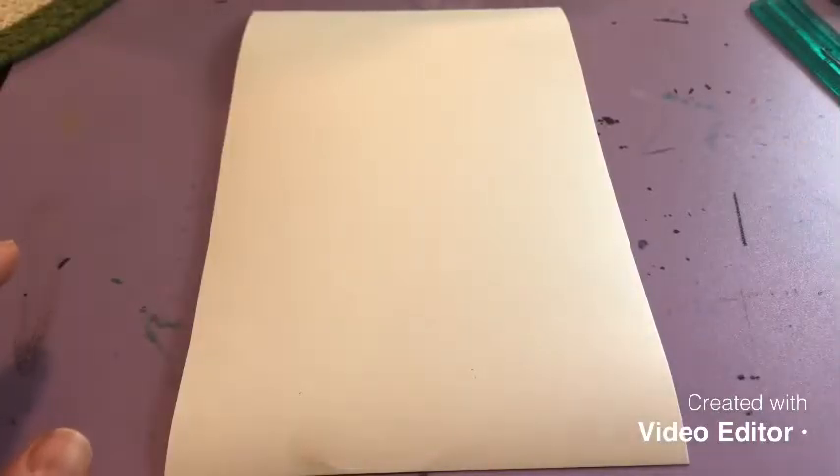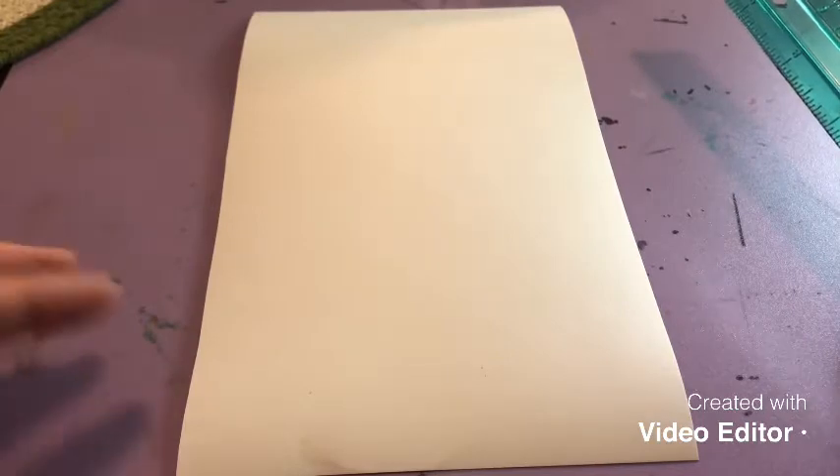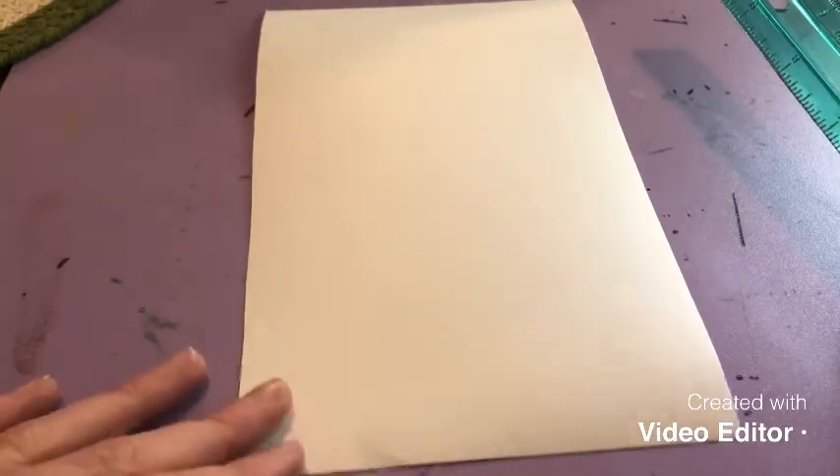The supplies we're going to need for this project are a pencil, eraser, a thin and a medium marker, and of course a ruler, because we're doing perspective and need those straight lines. If you don't have a ruler you can use a straight edge from a binder or a piece of cardboard.